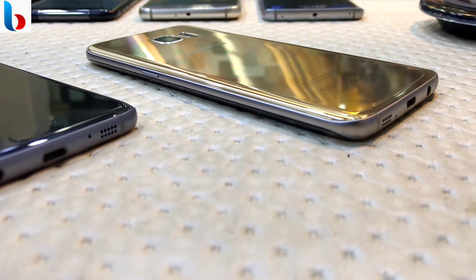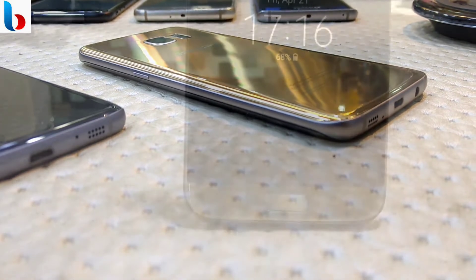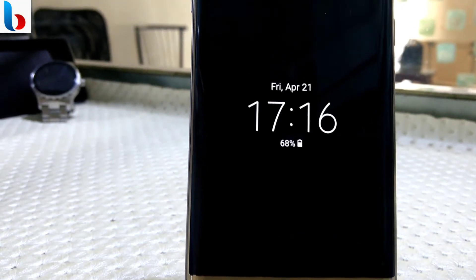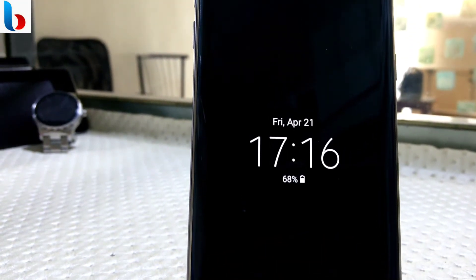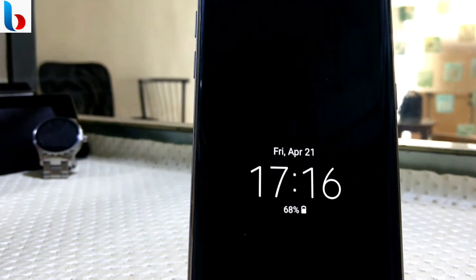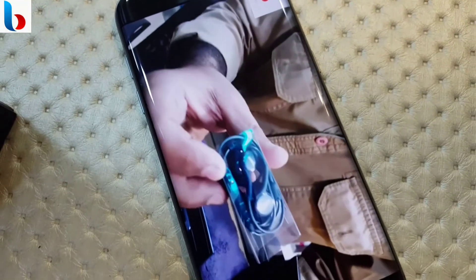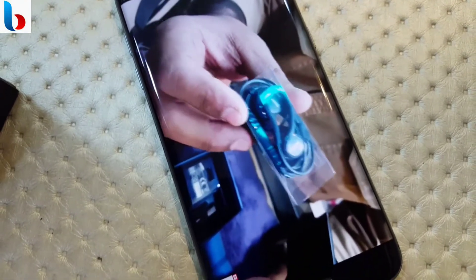It's something that still happens from time to time, but for me it was never so problematic to the point where it kept me from using the phone. The screen itself is just as awesome as it was on day one. It's large, vibrant, and is even among the best screens of 2017.